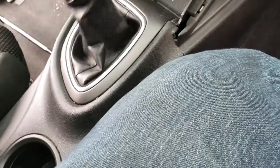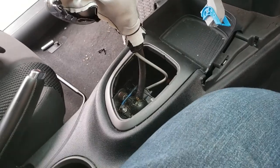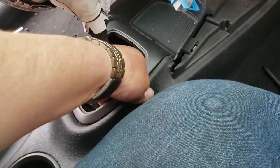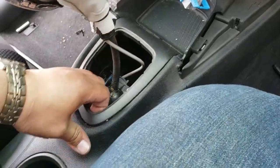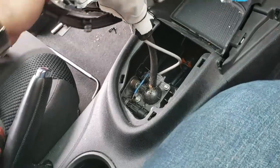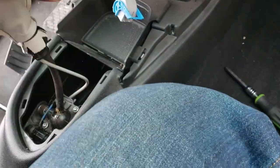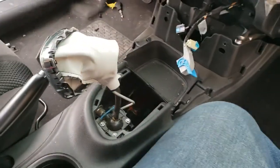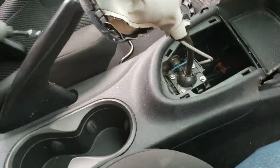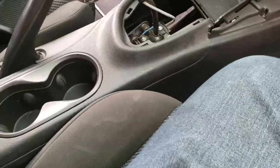Now what we've got to do is remove this shifter. We're gonna find out how to do it — and that's how you do it. You take this piece off, and now it comes — just like so. Put that back into shift, pull this lever up, and try to work it out.